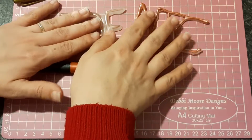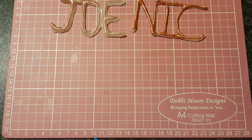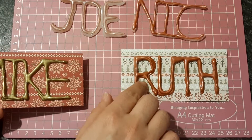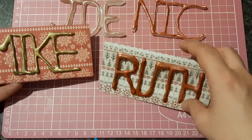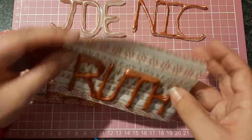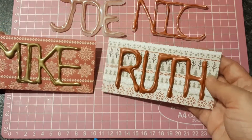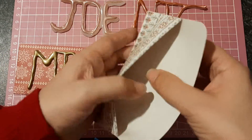So that was the first two attempts at writing names with the glue. As you can see, I'm not very good at it. But then I went and did Ruth's name, who is my oldest daughter, and my husband's name is Mike. Now, they're getting something special for Christmas that only needed a little envelope for, and I thought putting their names on the front would be perfect. So I've made these little envelopes.